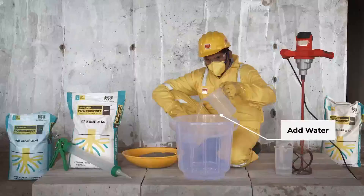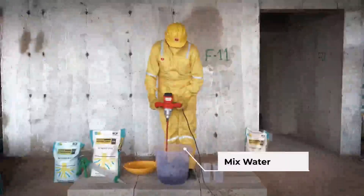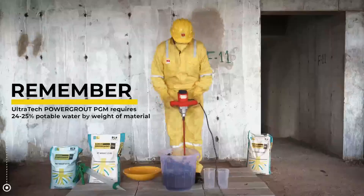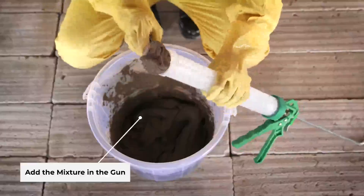Mixing: mix Ultratech Power Grout PGM with water using a mechanical stirrer until it's smooth. Be careful not to add too much water, as it can affect its performance. Application: apply Ultratech Power Grout PGM inside tie rod holes with a pumpable gun.